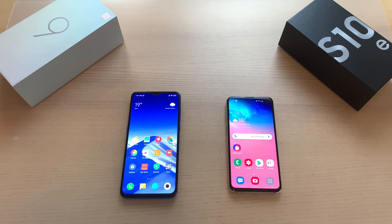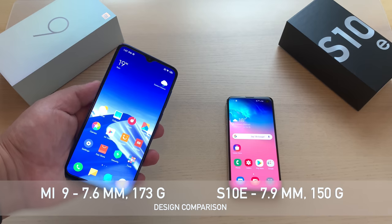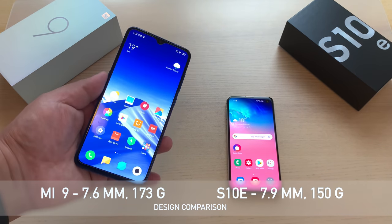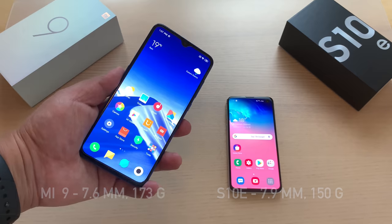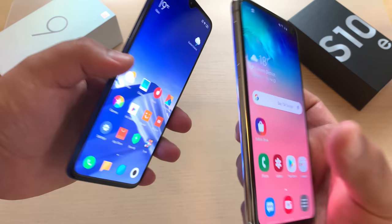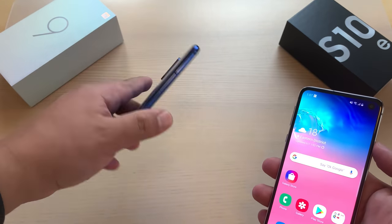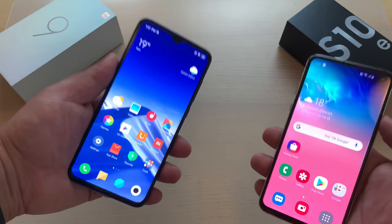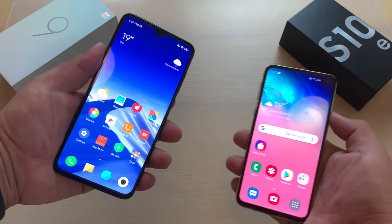Apologies, it's a very dark day here in Hong Kong, so I'll do my best. Let's jump right into design. Right off the bat, we're talking about body and build. The Mi 9 is definitely the bigger phone — you can clearly see that — with a 7.66 millimeter thickness and 173 grams. Meanwhile, the S10e is a 7.9 millimeter phone in terms of thickness and 150 grams. It does feel a little bit lighter than I would like. I just like the overall feel of the Mi 9 in the hand a bit better, even though it doesn't fit as well in my hand.